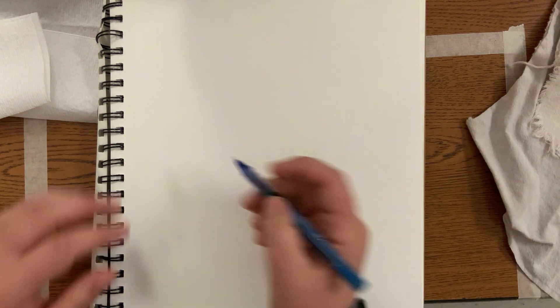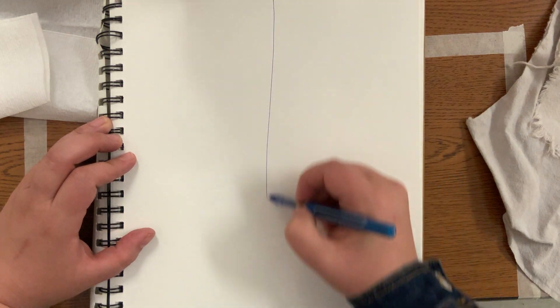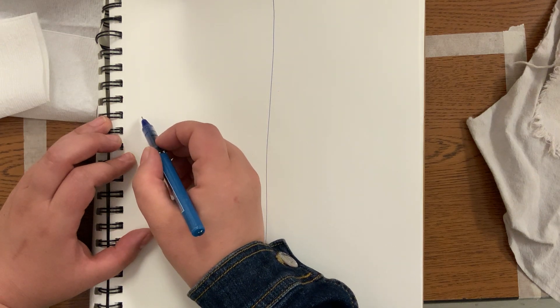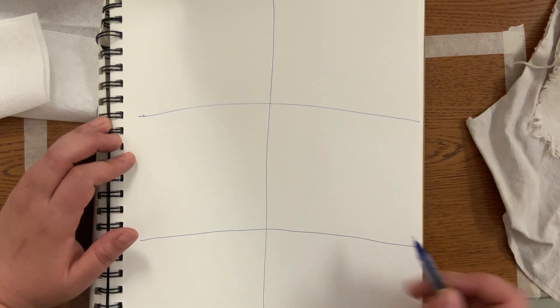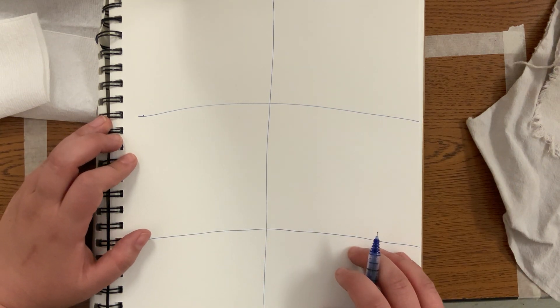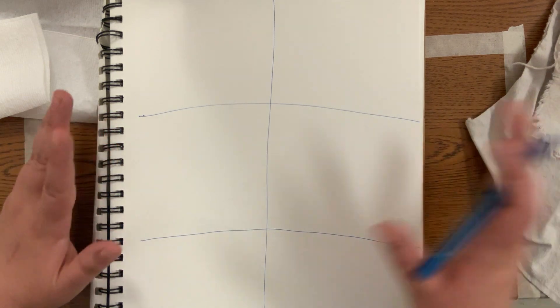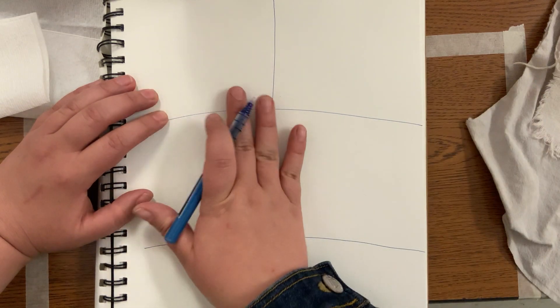I'm going to divide my page up into at least four sections. I'll leave a little bit of extra room at the bottom in case I want to do a little more sketching. I think I'm going to just do the head of an animal for this one — I'm going to do a cat head. So first I'm going to draw it from the side.